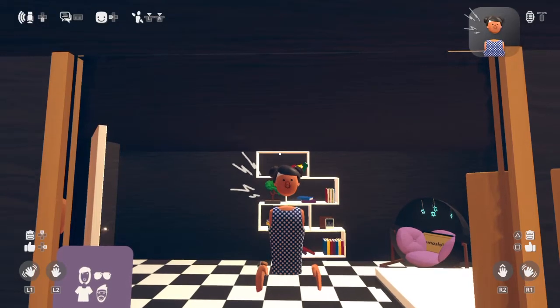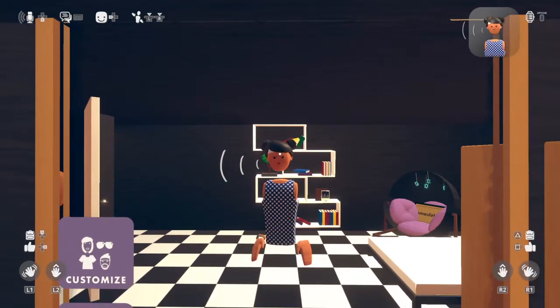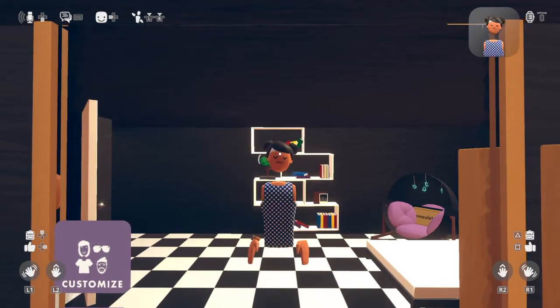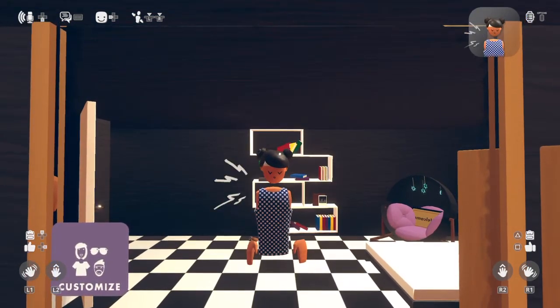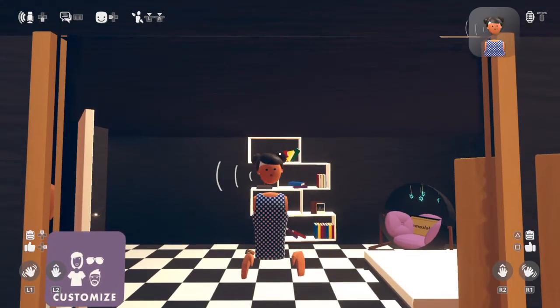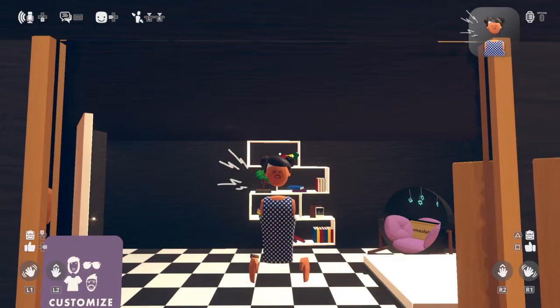Welcome to this beginner's tutorial on how to make your very own bed in Rec Room. I hope you guys enjoy the video — make sure to like and subscribe. We're getting close to 20 subscribers, which is way more than enough. I hope you guys enjoy.